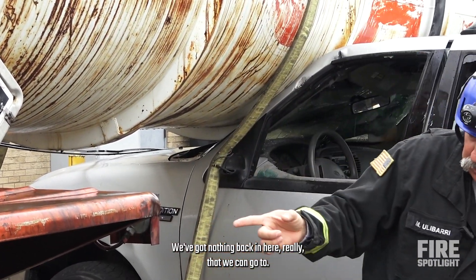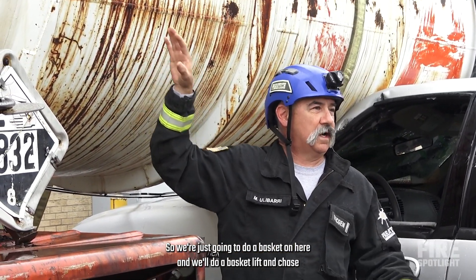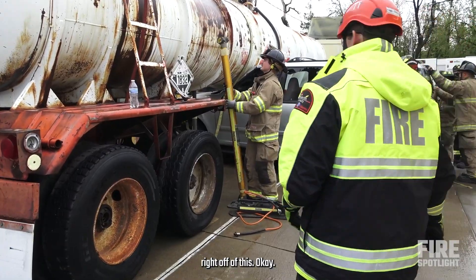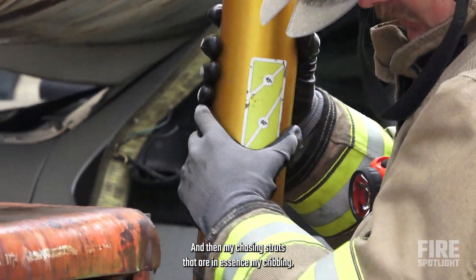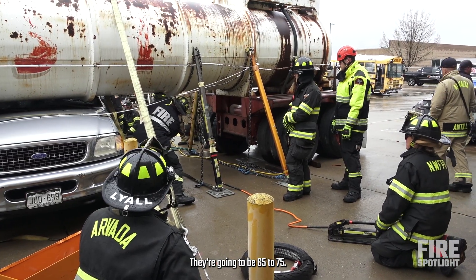We've got nothing back in here really that we can go to, so we're just going to do a basket on here, and we'll do a basket lift and chase right after this. The lifting strut angle should be 75 to 85 degrees, and then my chasing struts — which are essentially my cribbing — they're going to be 65 to 70 degrees.